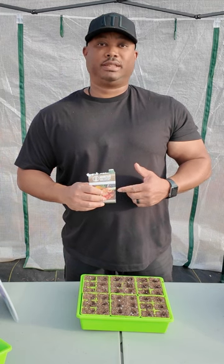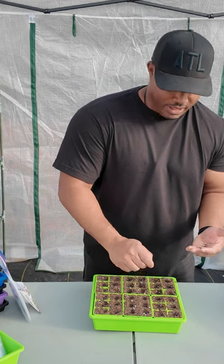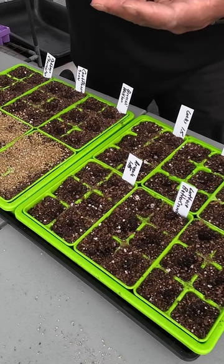Crop number two is broccoli. The variety I'm planting today is Waltham 29, and my seeds are from True Leaf Market. I'm planting in these Bootstrap six-cell trays, sowing one seed per cell.